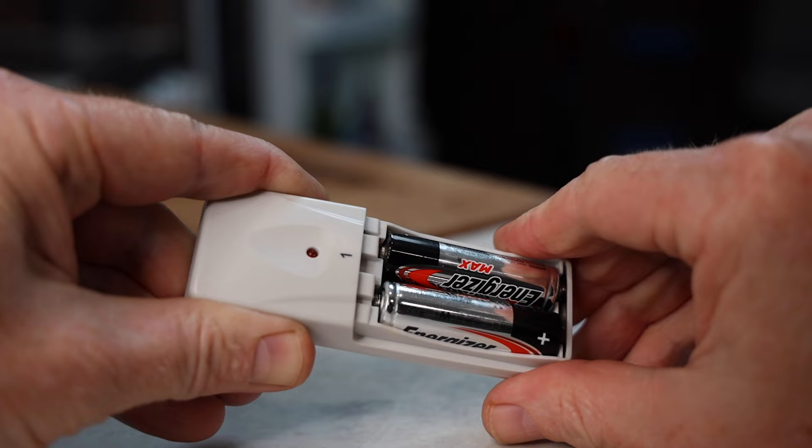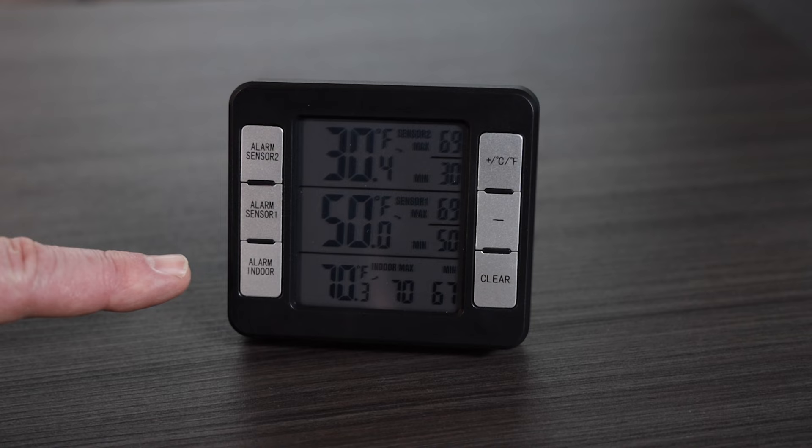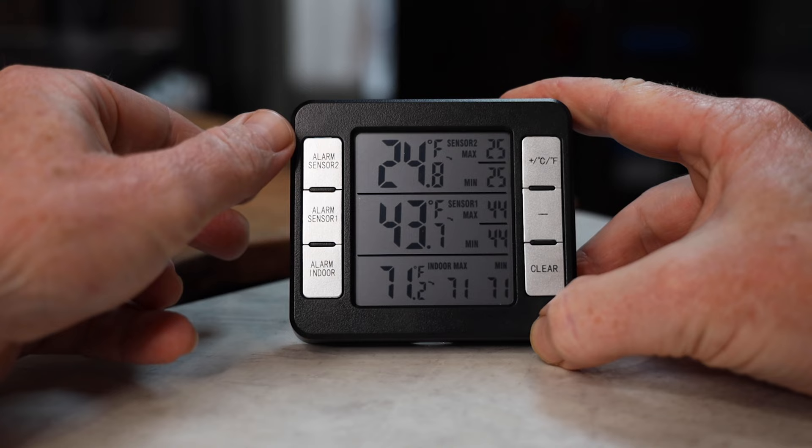These buttons on the display do different things. The top button has to do with sensor number two — that's the one in the freezer. The one below that is the one in the fridge, and the one below that is for the RV itself. When you click on them, it gives you the alarm setting. If you push a button down for three seconds, you can set the upper and lower alarm, so this will tell you if your freezer, refrigerator, or the inside of your RV goes above or below a certain set point.